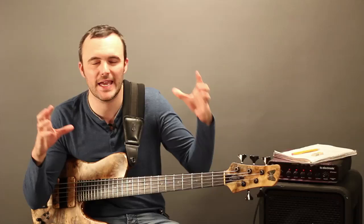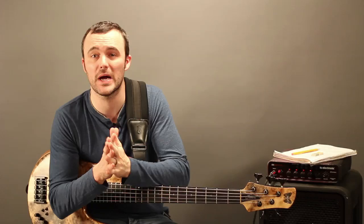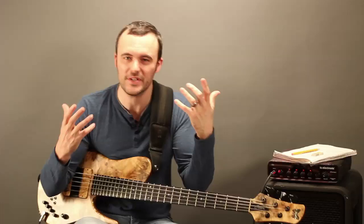Hi, I'm Yannick with VideoBassLessons.TV and we are talking about transcribing. We're taking a quick look inside our brand new transcription course — a 12-week course at VideoBassLessons.TV. We're looking at a Michael Brecker saxophone transcription and how that material can work for us on any instrument.